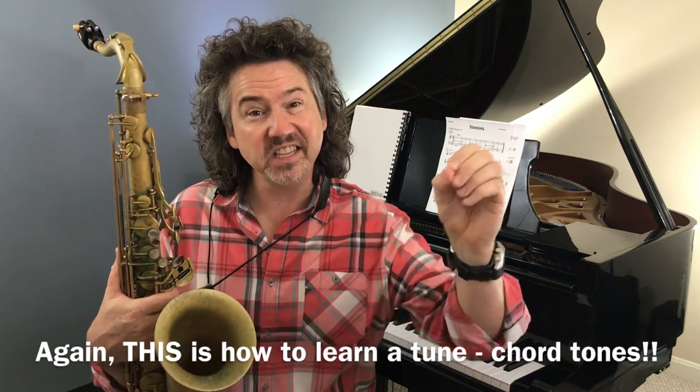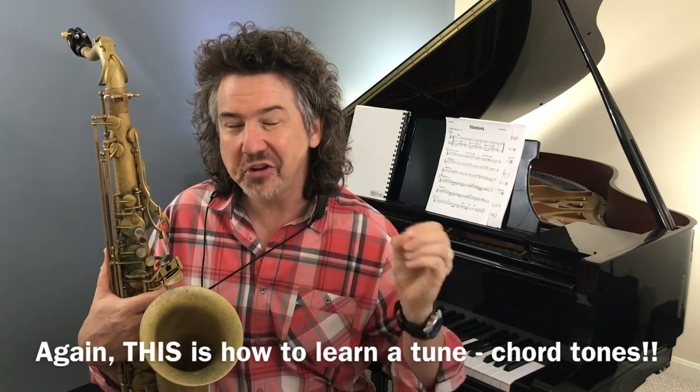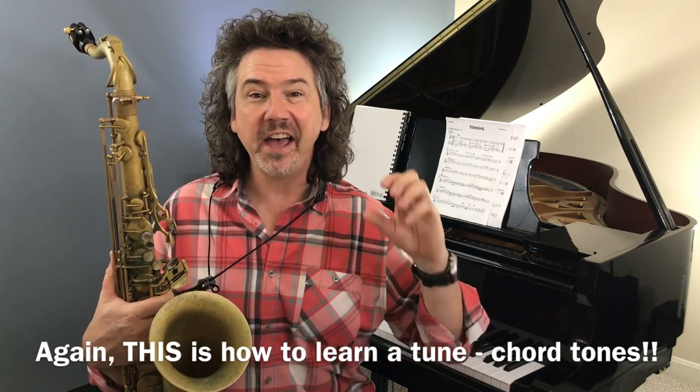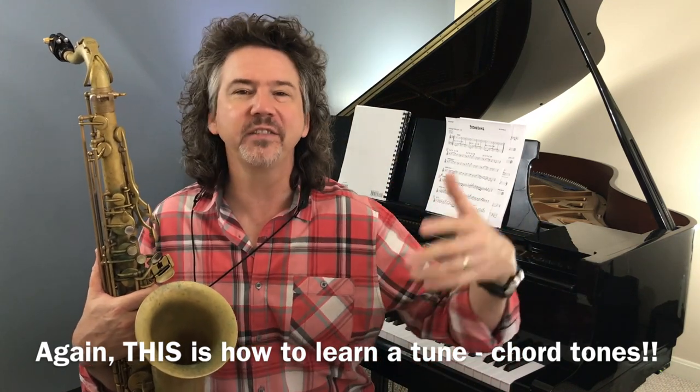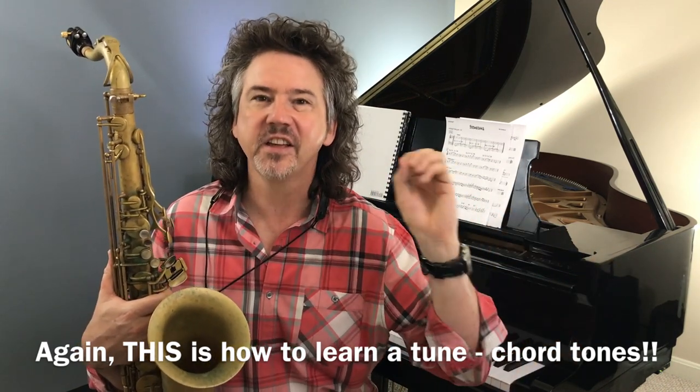All right. I hope you enjoyed that. I hope that makes sense — seeing it go by and hearing how good some of that stuff can sound. The building blocks are so simple: chord tones, one, three, five, seven, some ninths in there. That's the point.